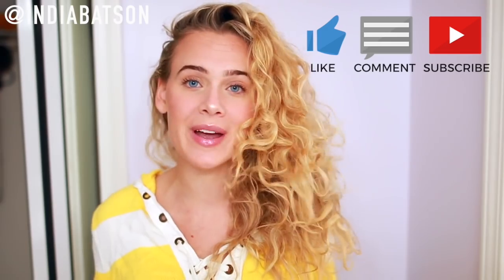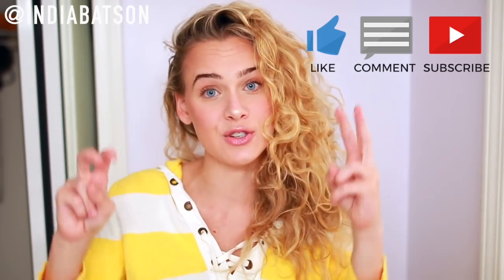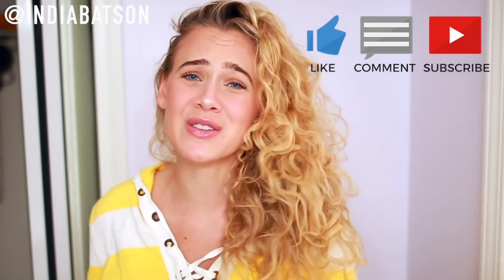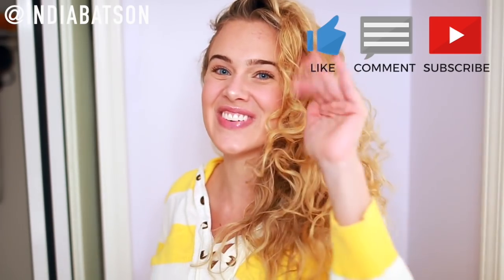So thank you so much for watching. I hope you enjoyed this video. Please let me know in the comments down below if you liked it. I love it — I do this all the time and that's why my hair some days looks really wavy, some days really curly, or sometimes I have my natural wavy curly hair pattern. So thank you for watching. I hope you found this video helpful, and until next time, I'll see you soon. Bye guys.